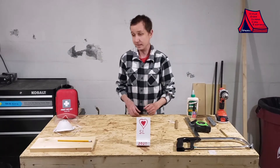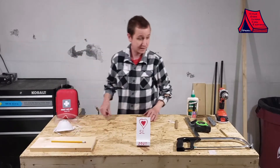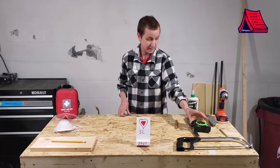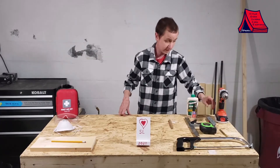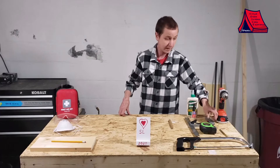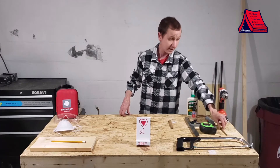The supplies we'll need today are a pencil and a scrap piece of wood. The tools we'll need are a saw, tape measure or ruler, a pencil, glue, a box cutter, a drill bit about 5/32nds, and a drill.